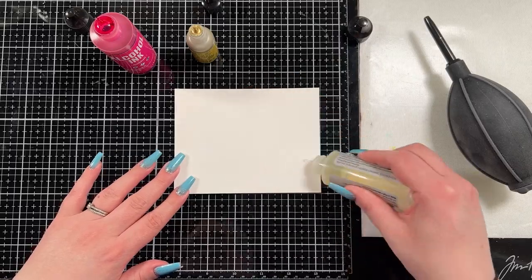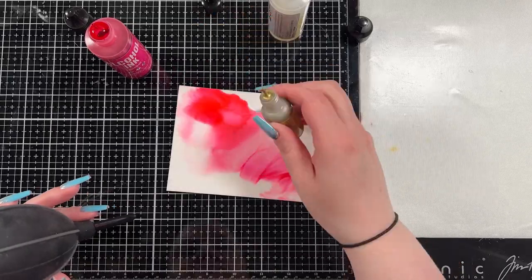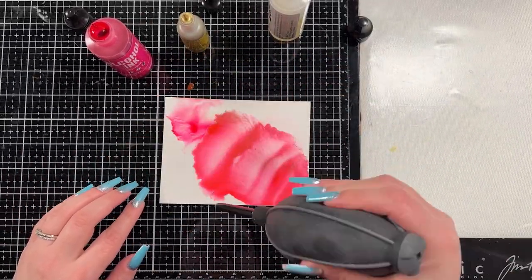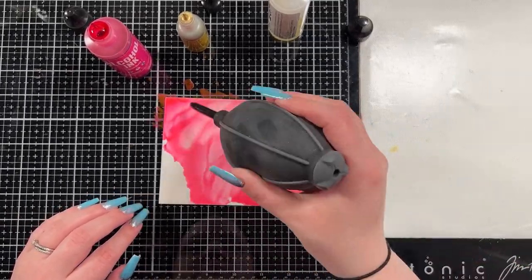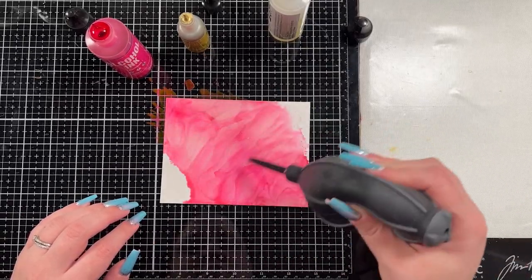I have a piece of Simon Says Stamp Yupo paper here. This is the first time I've ever tried it so I wasn't really sure what to expect. I'm going to use Gumball, Gilded Alloy Ink, and some Blending Solution — and those are the only colors I'm going to use because I really wanted to work with the Gilded Alloy Ink.